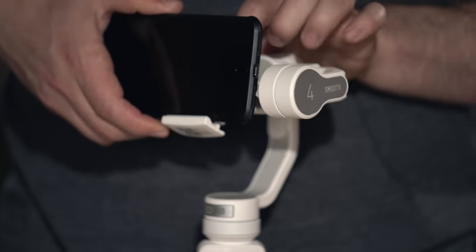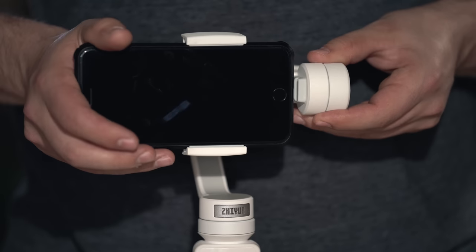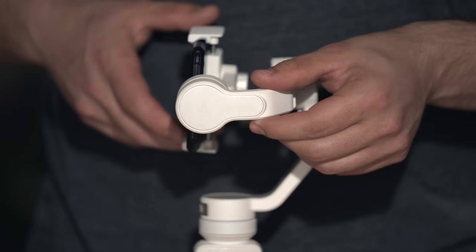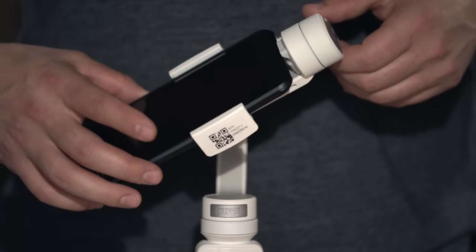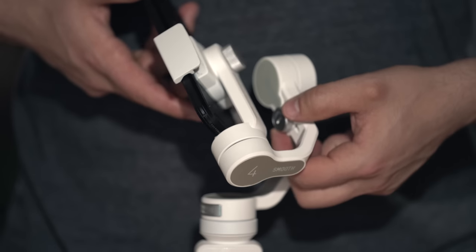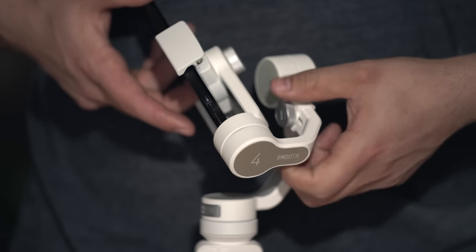Once you've done that, you can take your smartphone and place it within the clamps. They are spring-loaded clamps, so make sure you are gentle with them otherwise the springs might snap. Once you clamp it down, push the phone all the way to the pitch motor so that it sits into the rubber groove nice and snug. Make sure that when you are clamping down your phone it is properly oriented so the lens is not obstructed by any of the motors.